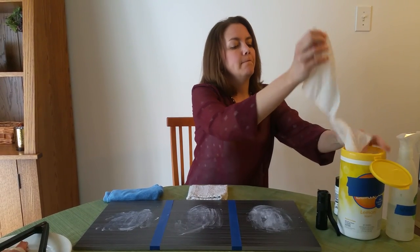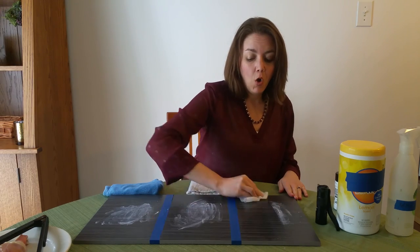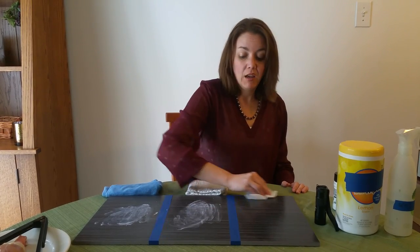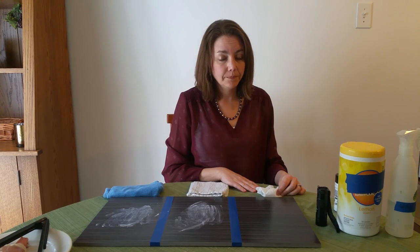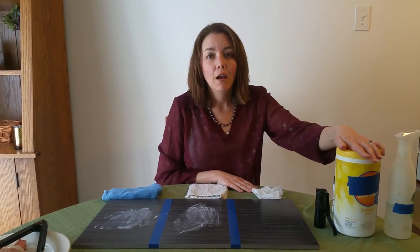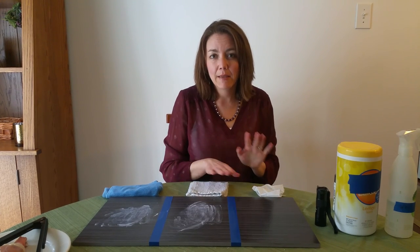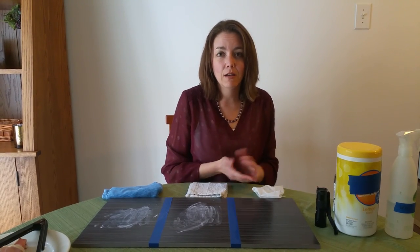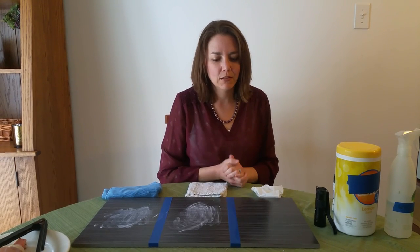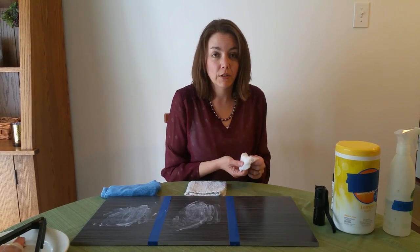Let's start with a disinfectant wipe. I used to use these all the time — I'd give them to my kids in the car, wipe down tabletops at restaurants, and use them at home to disinfect surfaces. One thing I recently learned: if you look at the label on your disinfectant wipe container, you're supposed to leave the surface wet for 4 to 10 minutes. I've never done that — I've never gotten out a stopwatch or had time to think about how long I left the surface wet. I've been using these for years and using them incorrectly.